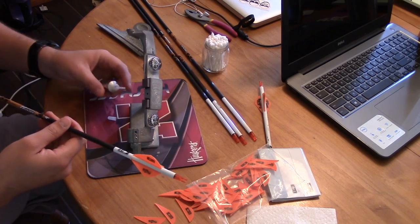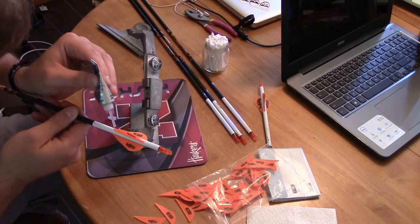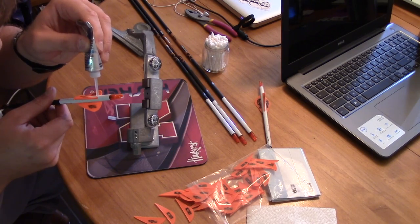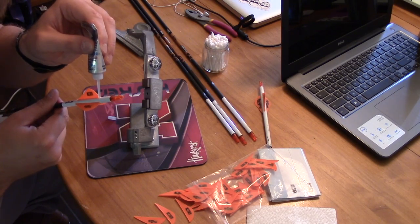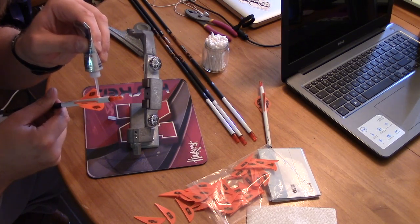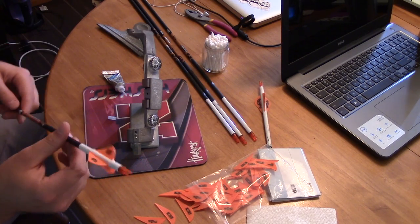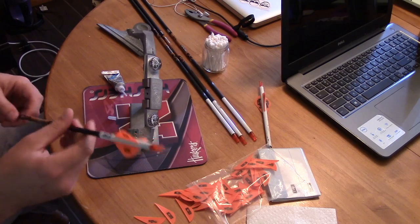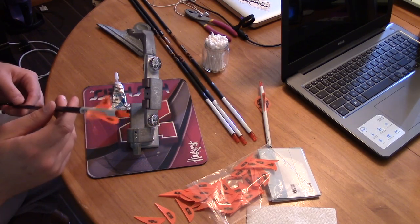The next step is to tip and tail — put a little dab over the front end and the back end. Now I probably put more than the normal person would. Like if you went to a pro shop they'd probably put a small dab on the back end. But I don't really care if it doesn't look super clean, because I'm not interested in super clean — I'm interested in super durable.